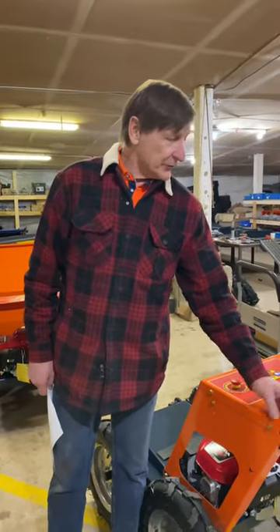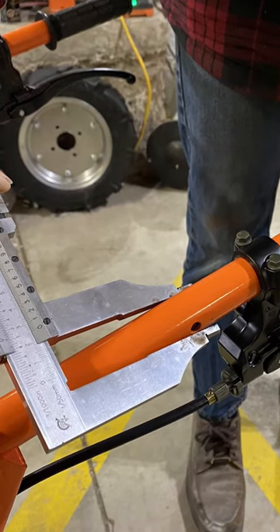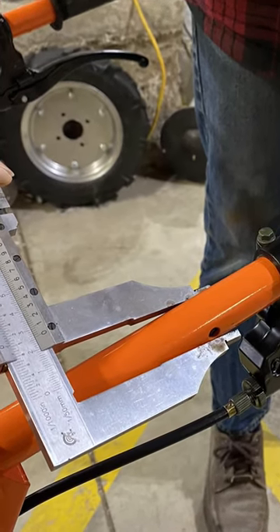You might notice the difference in our handlebars. They're a one-inch bar, or 25 millimeters — much stronger, heavy-duty metal, much harder to bend.